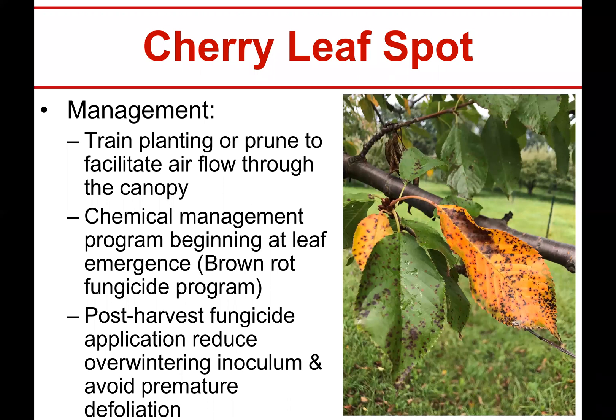This fungus will just keep running the trees into the ground year to year and you won't get a good crop the next year. So the post-harvest fungicide application can in some instances be just as important as the ones during the season. Even though you think the fruit are gone, don't give up on cherry leaf spot - it can be a troublemaker the entire season.